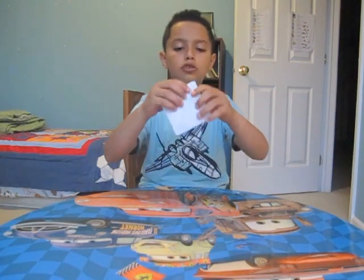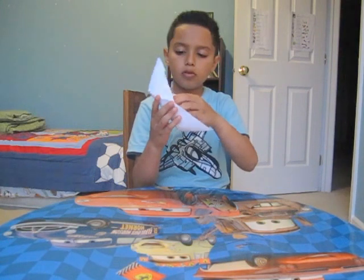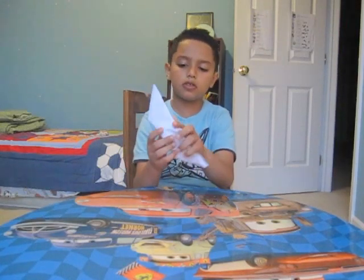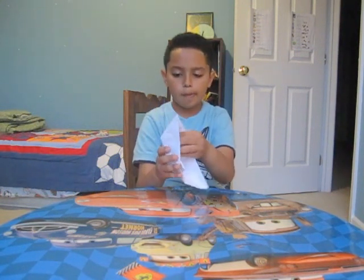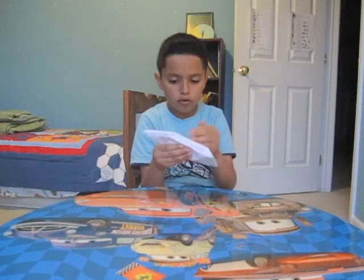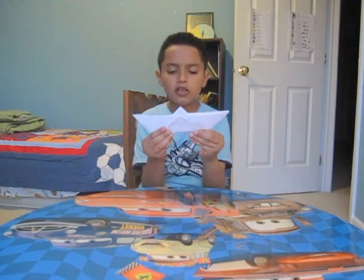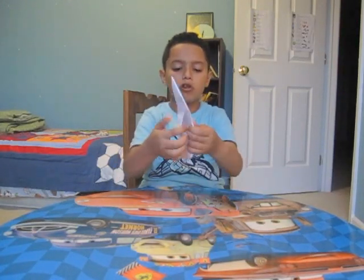And after that we take the two halves and pull them apart. After that it should look like this. So finally we take it like this and then we make the two sides equal, like this. And after that you make it straight, like this, and then it should look like this. You open it from the bottom and it should sit on your desk, like this.